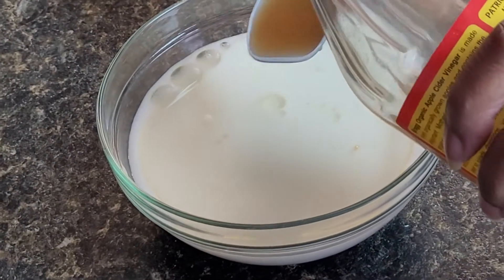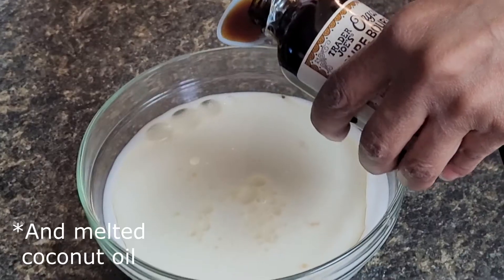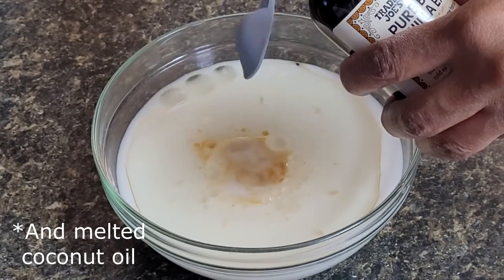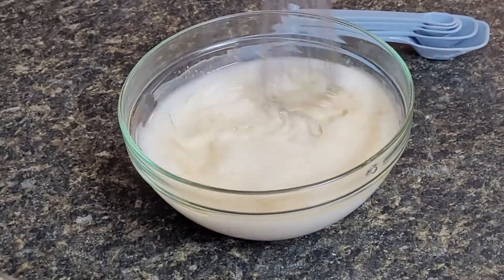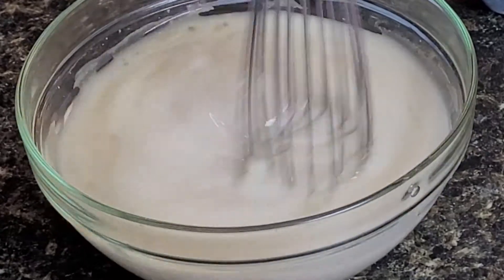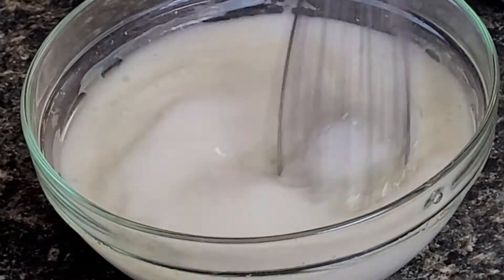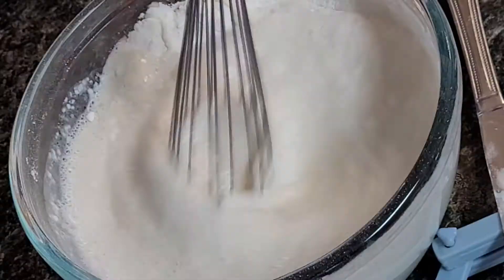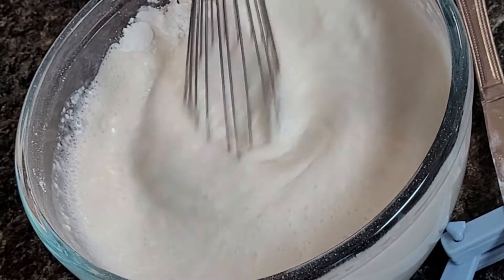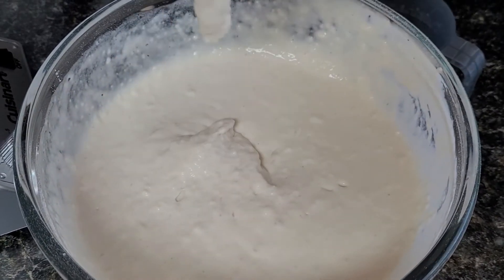Now we're combining our wet ingredients: coconut milk, apple cider vinegar, and vanilla extract. I highly recommend using oat milk because it has a sweeter natural flavor, and you can substitute lemon juice for the apple cider vinegar. Then we combine the wet ingredients with the dry until you get a nice thick, smooth consistency.